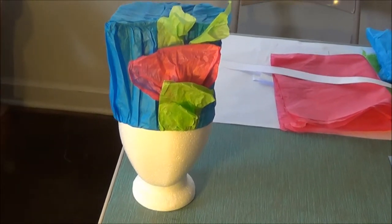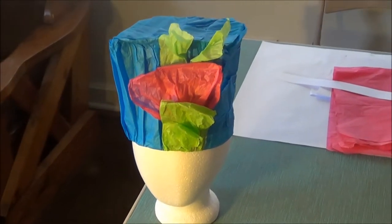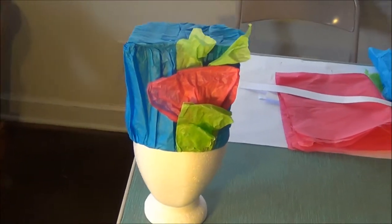Hi, today we're going to make a colonial meet-and-greet hat out of tissue paper and construction paper.